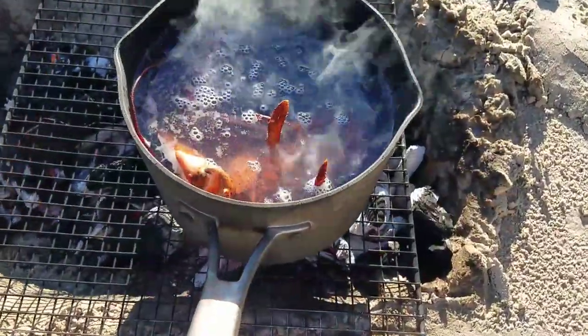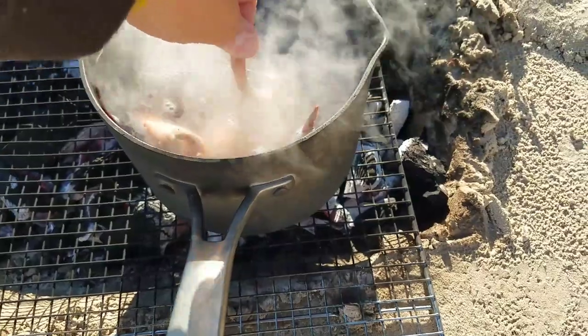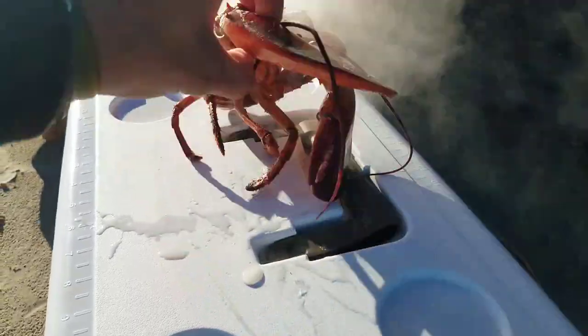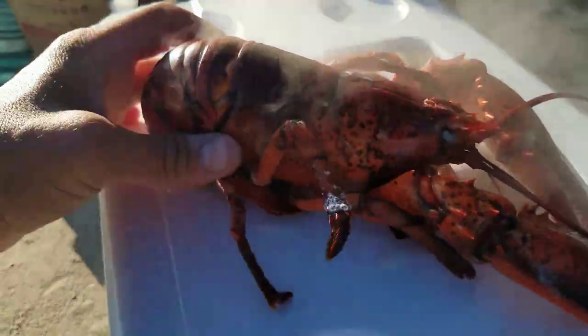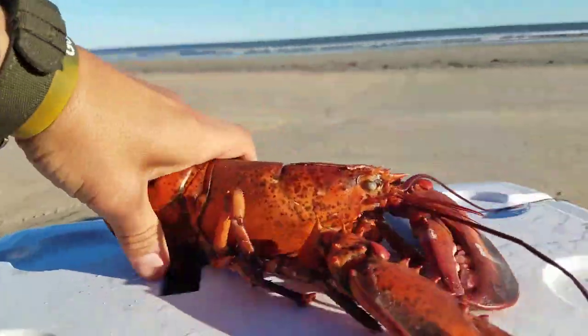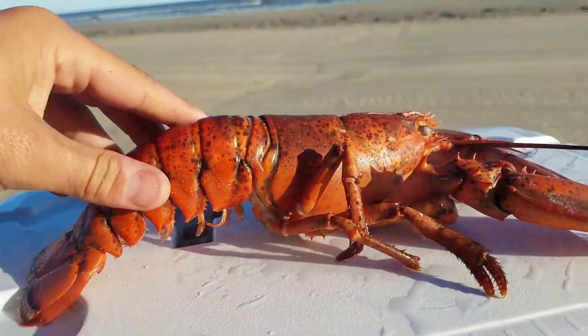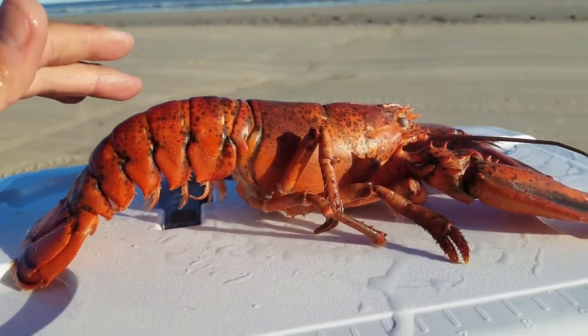All right, I think our lobster is just about done. Yes — look at that gorgeous red color. That is absolutely beautiful. Look at that gorgeous red coloration — beautiful, beautiful cook on this lobster. But we've got another step to go.